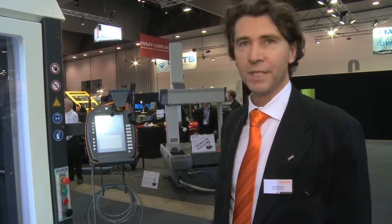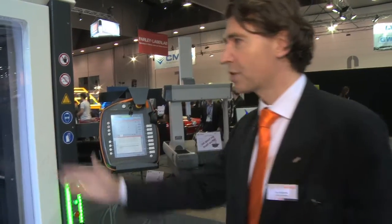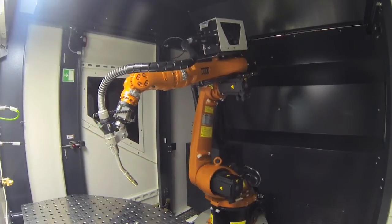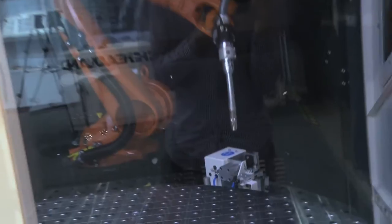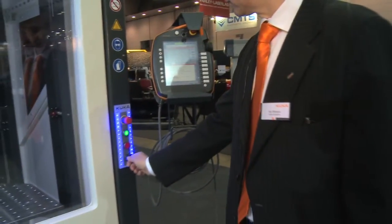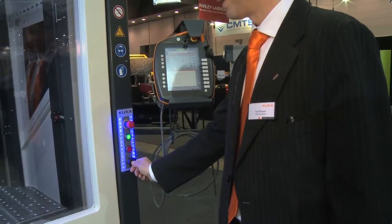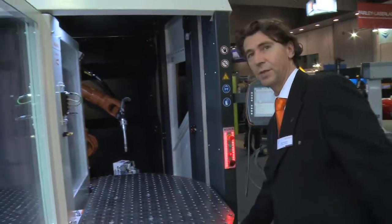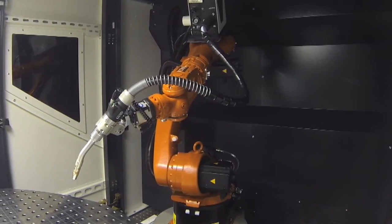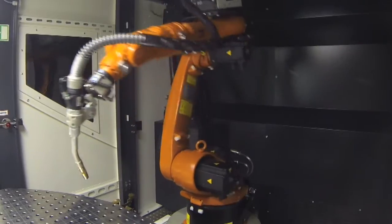I'll now show you how the system starts — it's really easy. We just have to push the button and the robot starts with the program. Here you see the torch cleaning. Now it's blue, so it stopped. I have to turn the table. Now you see how to turn the table — inside you can see the robot. When it's turned, the program will start automatically.